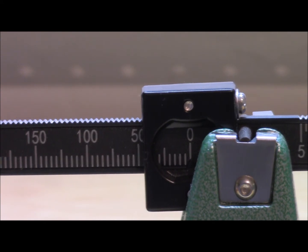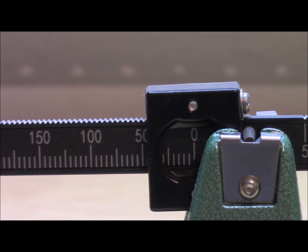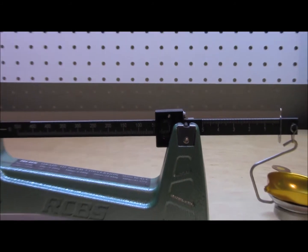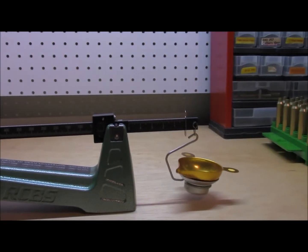To make sure that you've got everything zeroed, make sure that you've got the bigger portion of the weight on zero and you've got the smaller portion over on zero as well.